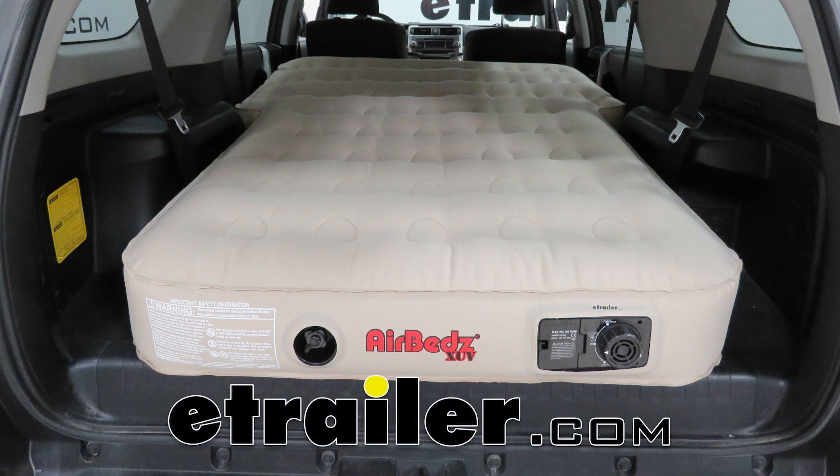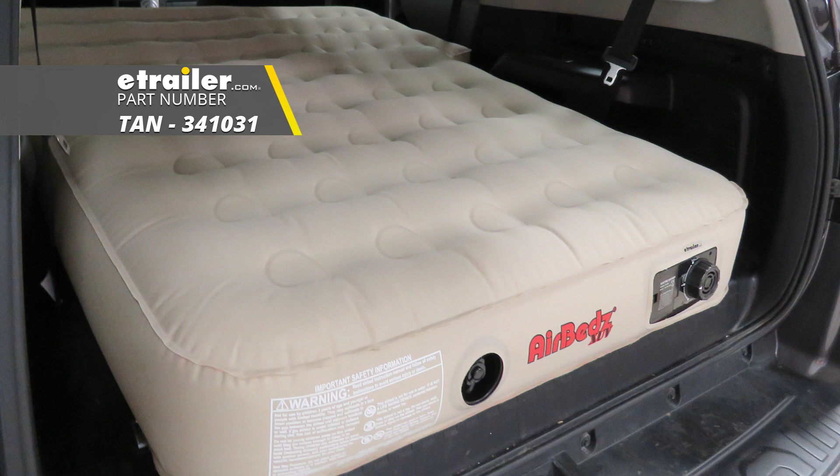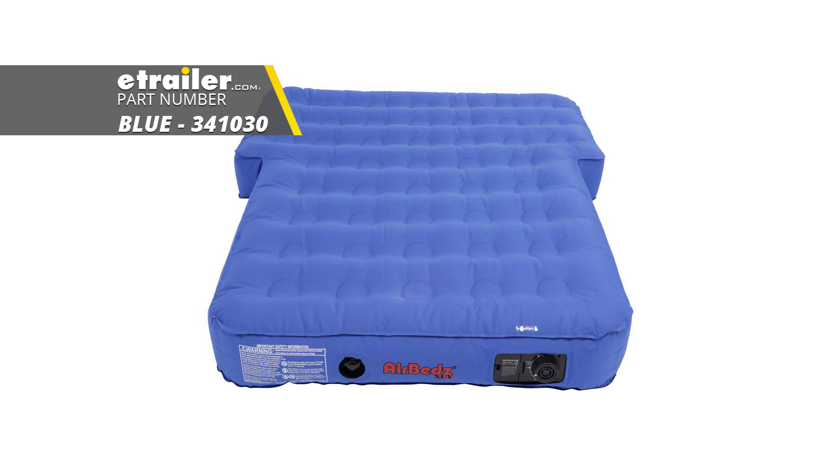Today we're going to be taking a look at the AirBeds XUV air mattress. It's available in tan with part number 341031, in blue with part number 341030, and finally in Realtree camo, part number 341032.